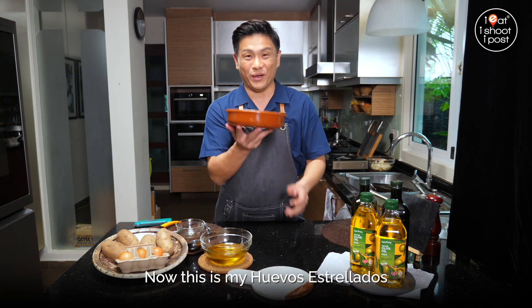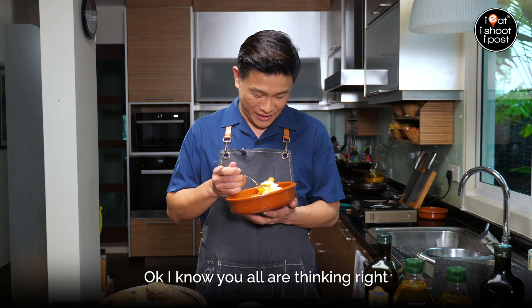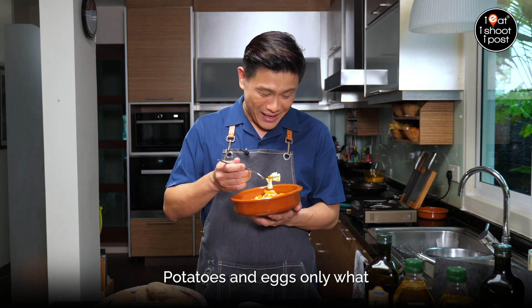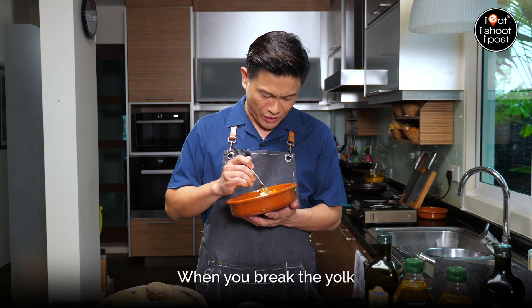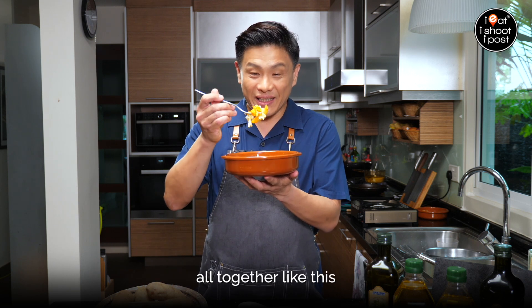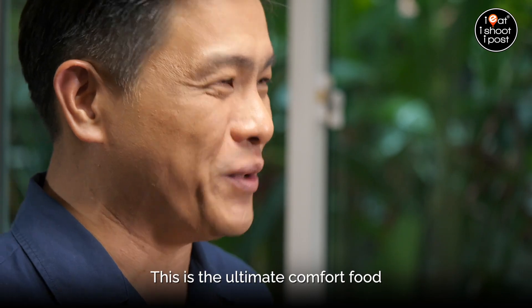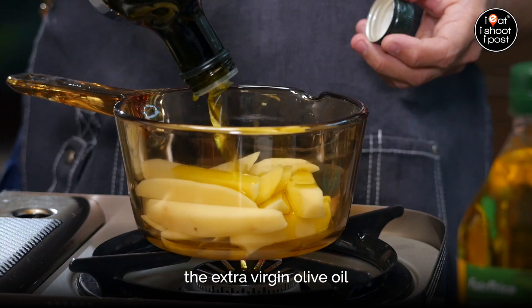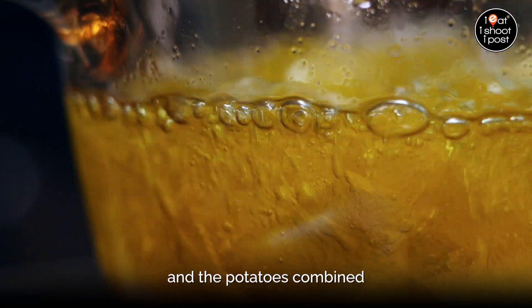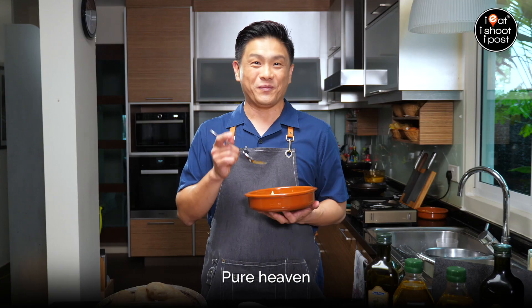This is now my huevos estrellados. Time to eat! You're all thinking — potatoes and eggs only, how nice can it be? But it's that yolk — when you break the yolk and it goes into the potato all together like this. It's the ultimate comfort food. It's so simple to do. The extra virgin olive oil and the potatoes combined together with the egg — these three ingredients together, a bit of salt, pure heaven. You should try this at home. Until next time, happy cooking!